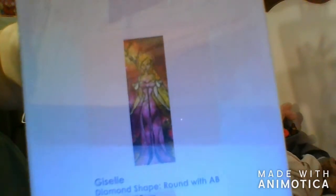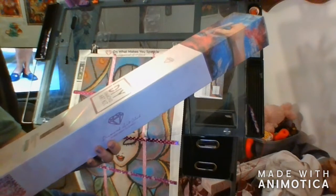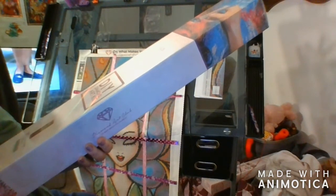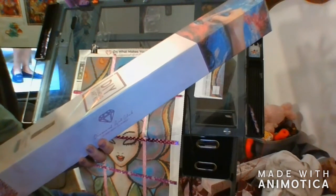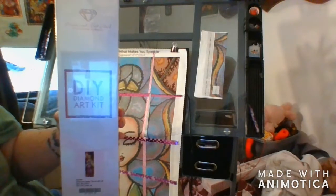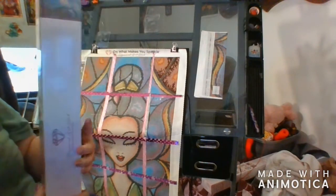This is Giselle, another one by Mandy Manzano. It's a 42 by 125 and this has got a B in it, and I paid $59.95 for it.